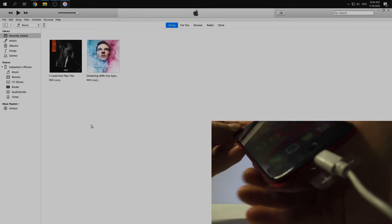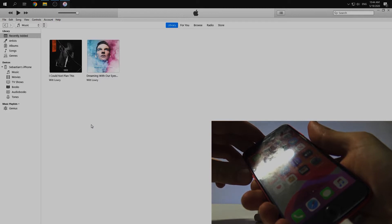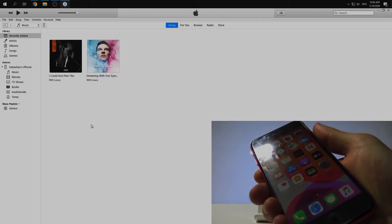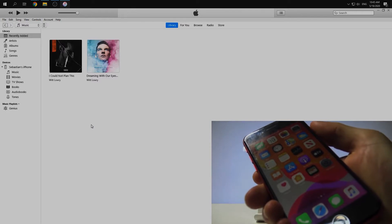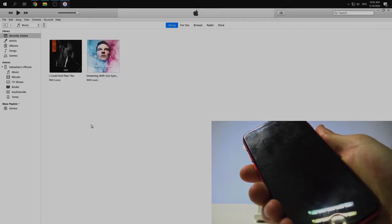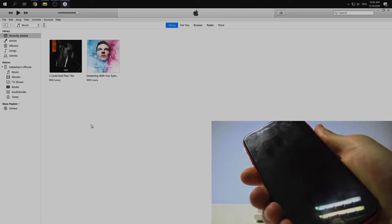So in the very beginning we need to push volume up, volume down, and push the side button for 10 seconds until the iPhone shuts down. Then we still push the side button and volume down for about five seconds, after that we release the side button and still keep volume down for five seconds, and then we will be in DFU mode.